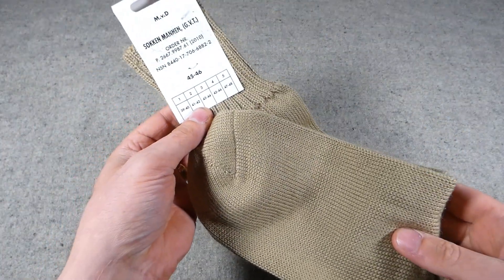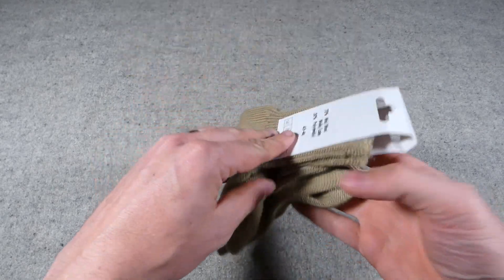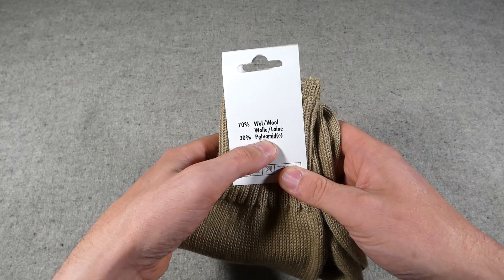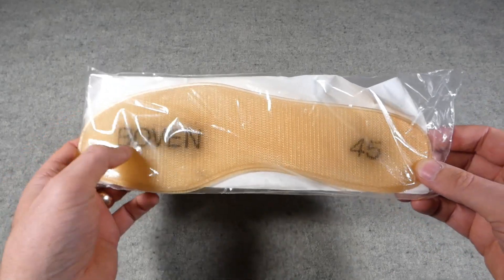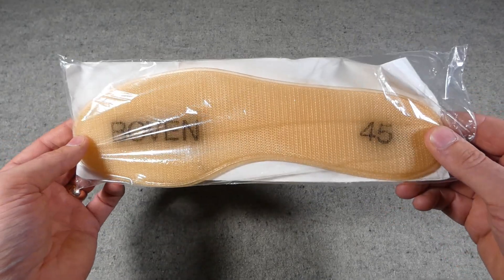Next up we have a pair of Dutch issue socks — I'll just get these out of the plastic bag. These were also gifted to me by Kevin, size 45 to 46, so in my size. They're 70% wool, 30% polyester. We also have a set of insoles very similar to those used by both the British army and the US army — these mesh insoles, size 45. These are slightly smaller than the boots I've bought, but nevertheless another gift from Kevin.